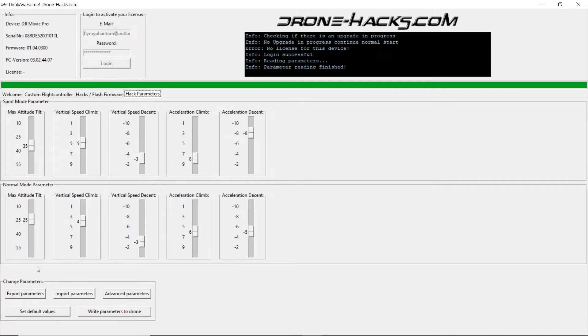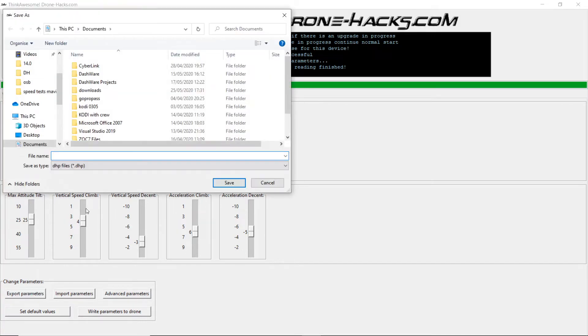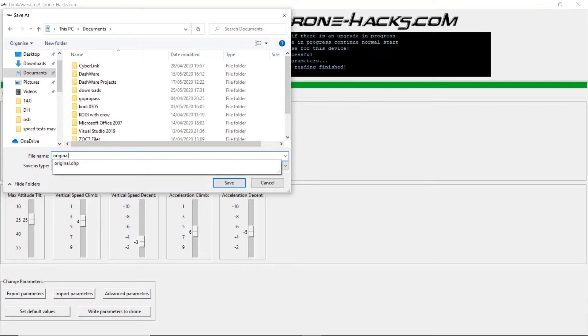Once you are happy with the parameter changes that you've made to your quad, you can click on 'Export Parameters'. Find somewhere to store it — I'll stick it in my documents for now — then simply give the file a name. I will call this 'original' because that is what they are, and click save.